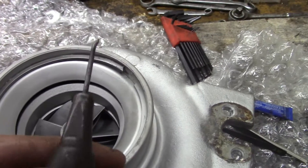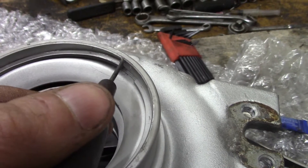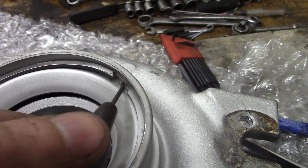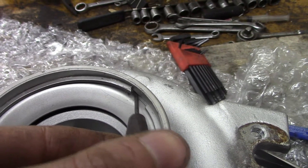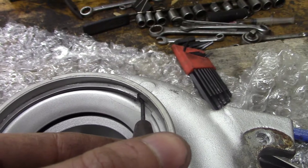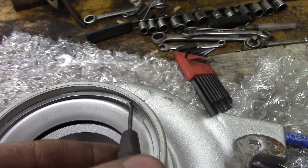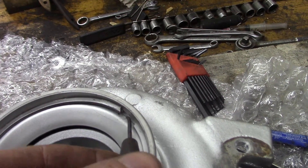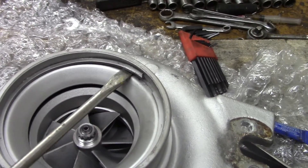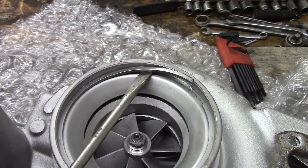So the trick is to get a little punch like this — or an awl, this is an awl. I already pried it up here, but get the awl right in there in the corner and give it a whack or two with a hammer, and that'll peel that ring out. If you're just using a screwdriver, the screwdriver is just going to slip right out. But this worked really well. Now I can get a screwdriver in there and just work the ring up like that, like normal.